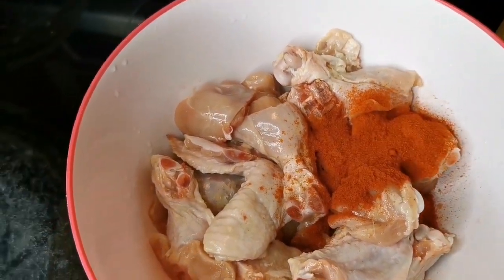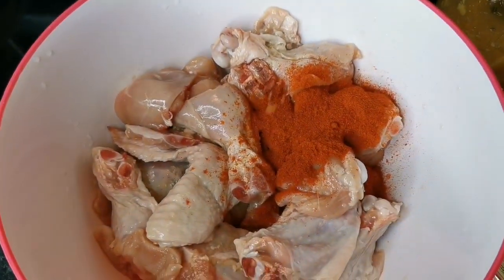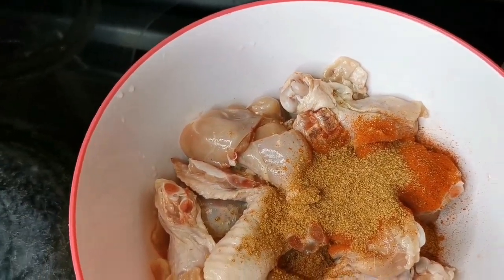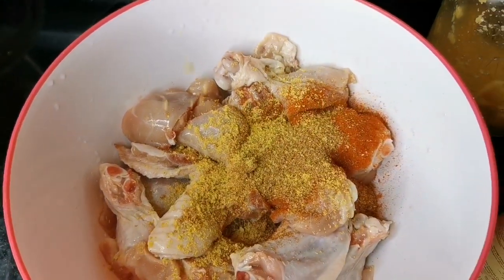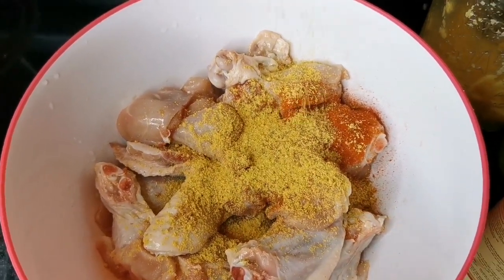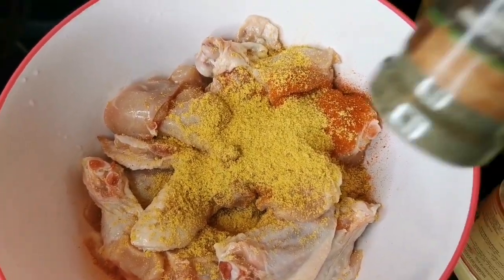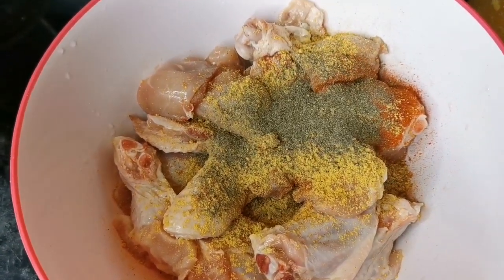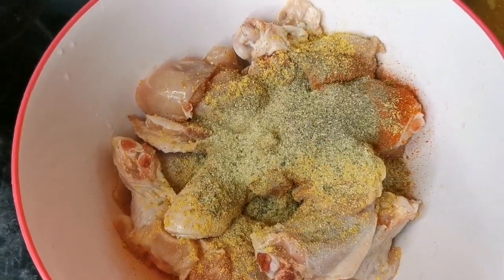My paprika — I'm gonna put like a tablespoon. It gives it a nice color. My all-purpose seasoning — I'm gonna put one to two teaspoons. I'm also gonna put like two teaspoons of my Maggi all-purpose seasoning, just a little bit. Then black pepper, about half a teaspoon, and this one is a garlic herb and spice — I'm gonna put about half a teaspoon.